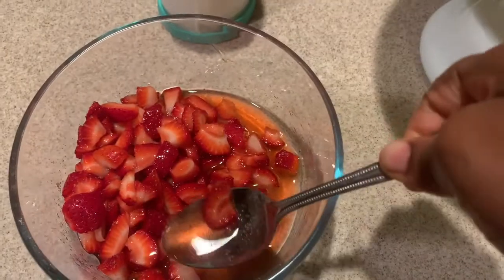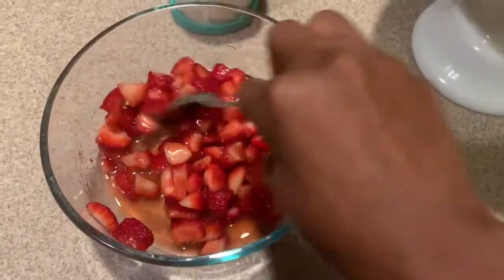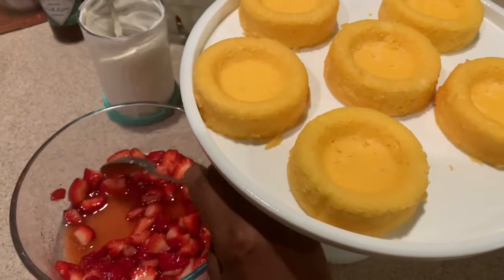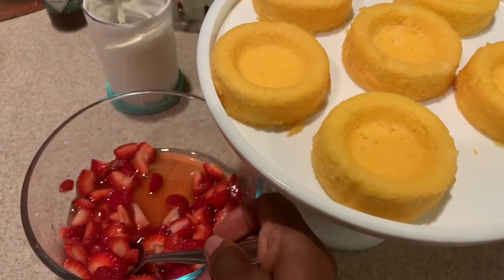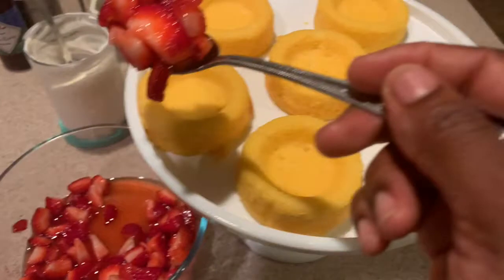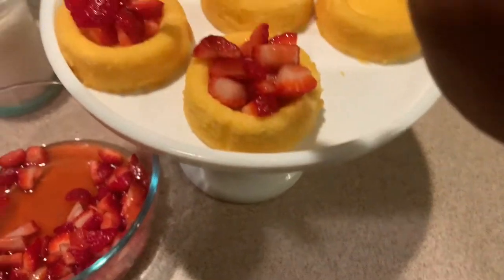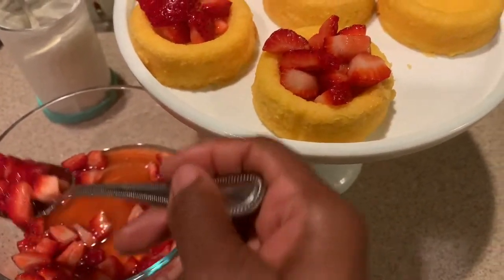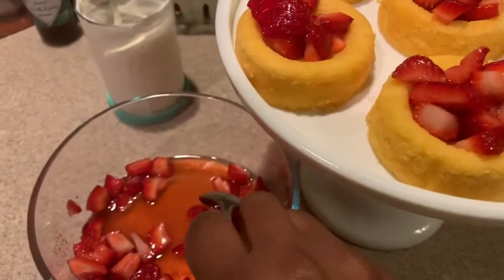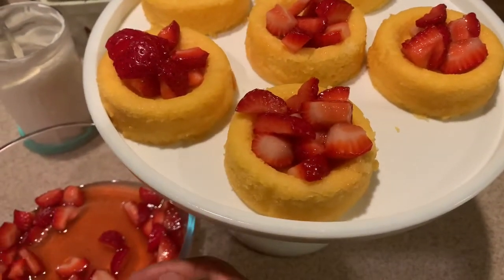Here are my strawberries — they have this beautiful syrup on them after just five minutes on the counter. I'm going to take the strawberries and try not to get a whole bunch of juice onto the cake, just the strawberries themselves. Make sure you get enough strawberries onto each little Tasty Cake shell — don't overpile them or they'll fall apart when you take a bite. About two tablespoons on each shell is right.